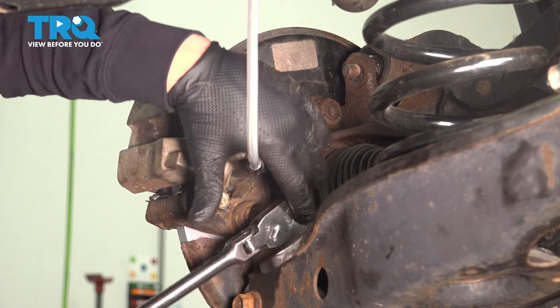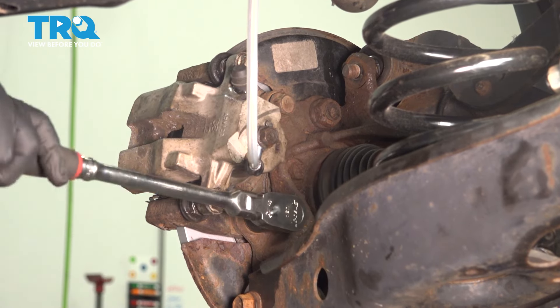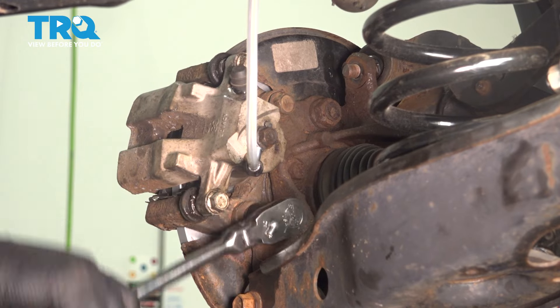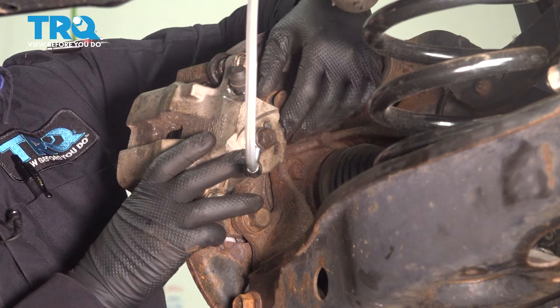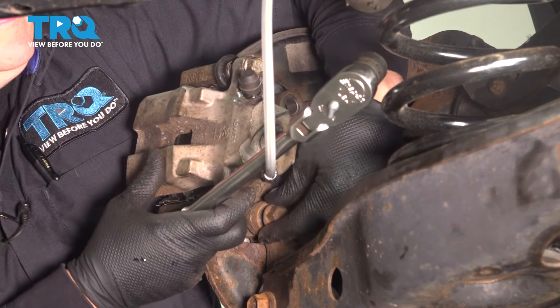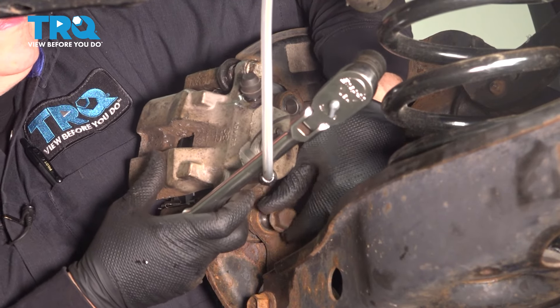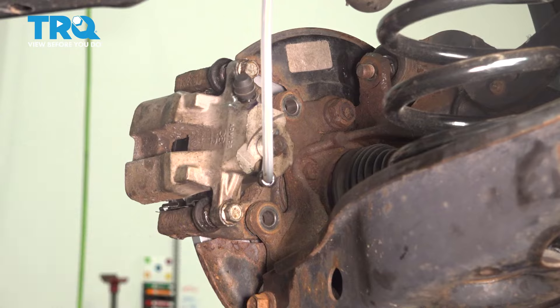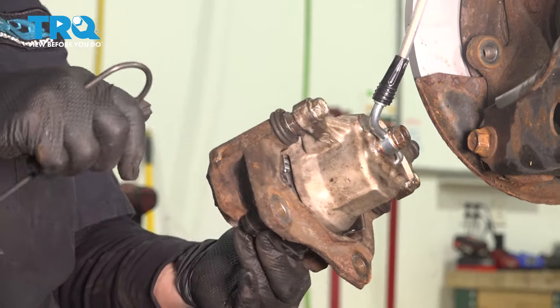Let's get the bottom one before it completely comes out. Let's get that bottom one out the rest of the way. I'm going to use a caliper hook, hang that, and set it out of the way.